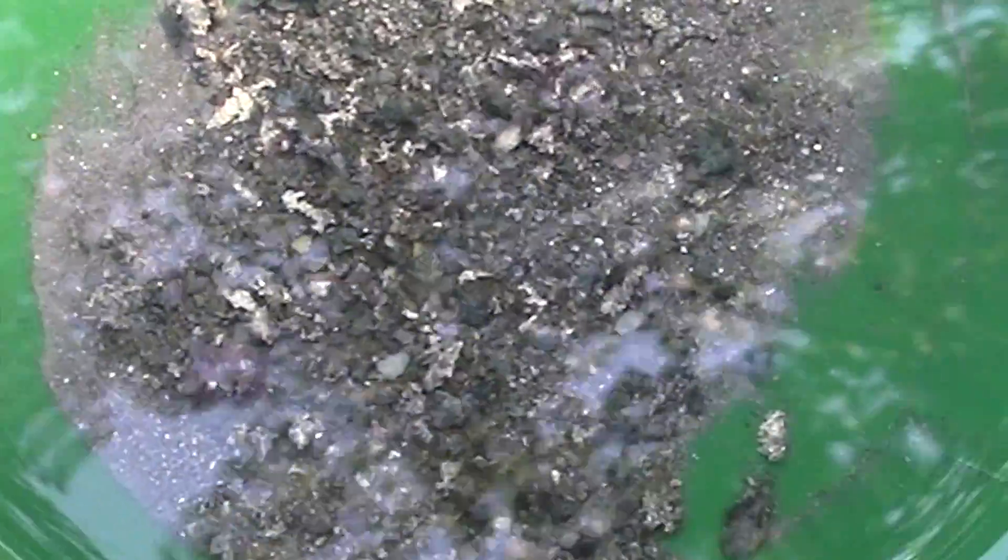Here's what's left behind in the solution. You can see there's quite a bit of silver in there. That I'll save for refining.